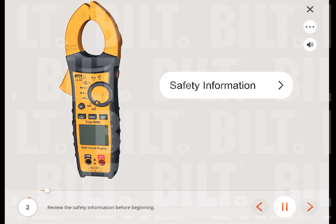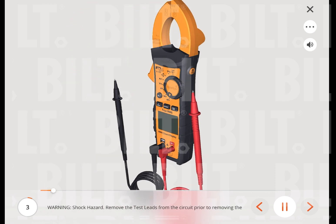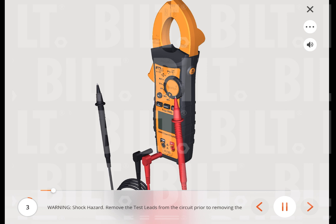Review the safety information before beginning. Warning: shock hazard. Remove the test leads from the circuit prior to removing the battery cover. Failure to comply can result in serious injury or death.